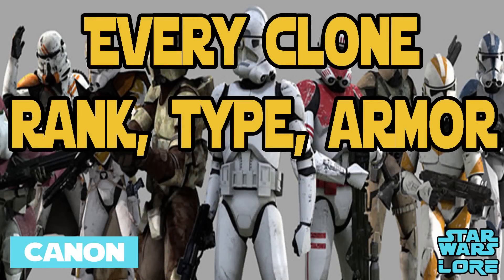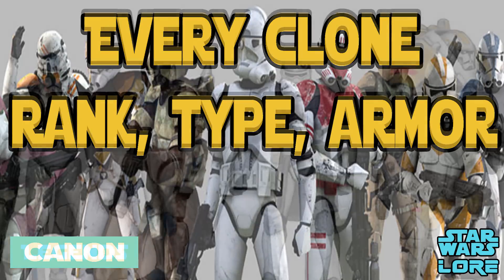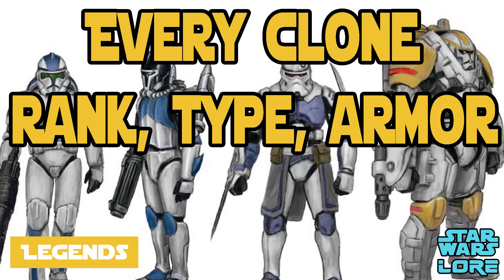Hello everyone and welcome to another episode of Star Wars Lore. Today we'll be doing a complete list of clone trooper ranks, types, and the different armor variations in Star Wars canon. We will cover all Legends clone trooper types and variations in a separate video. So let's get to it.